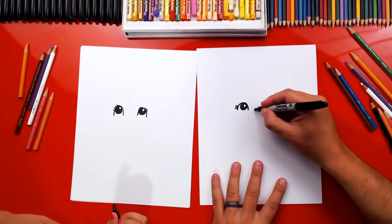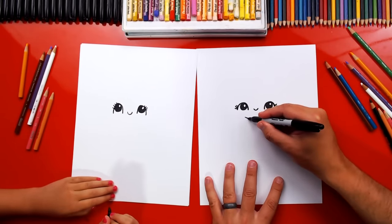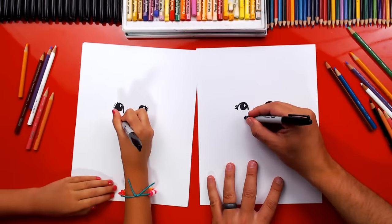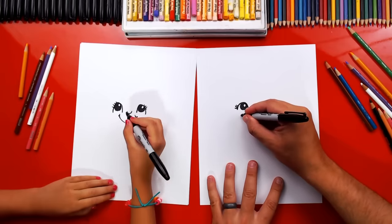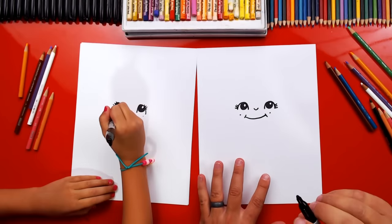Now let's draw your nose. We'll draw a little U in between your two eyes. Then we're also gonna draw your mouth — we'll draw you happy. And I'm also gonna draw little cheeks — cheek lines on each side — and we can even add little dimples because you have dimples when you smile really big.